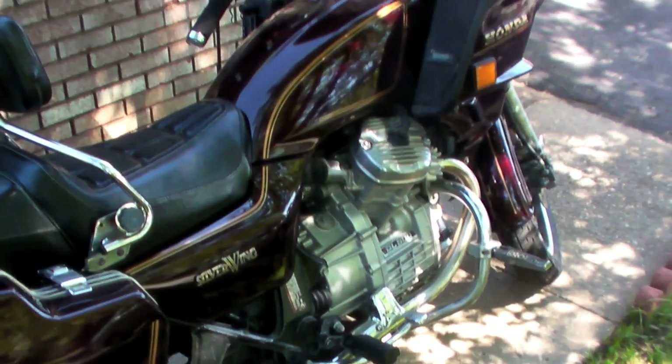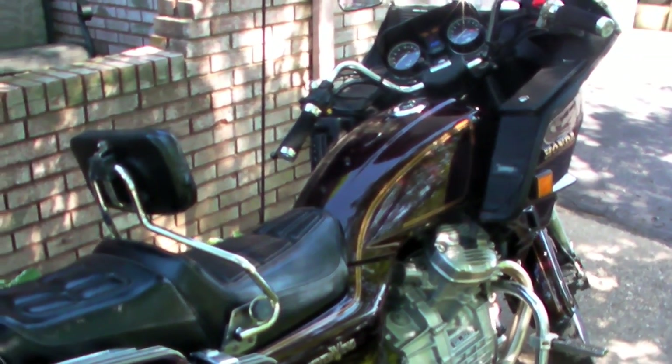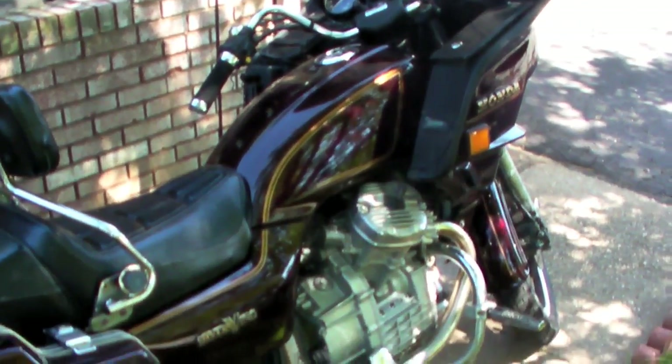I used to ride sport bikes, and when I decided I was going to buy more of a cruiser style bike, it was basically because I was going to be riding it back and forth to work, and I wanted to be able to take it on longer rides.